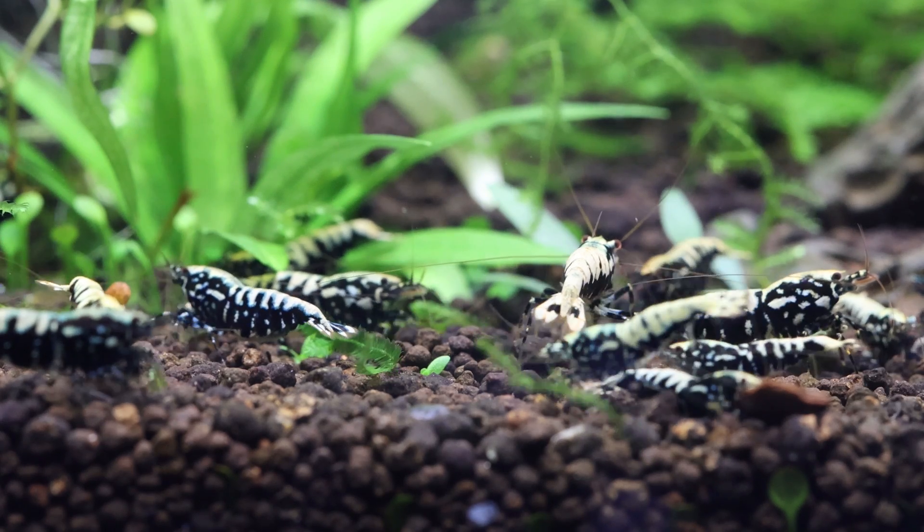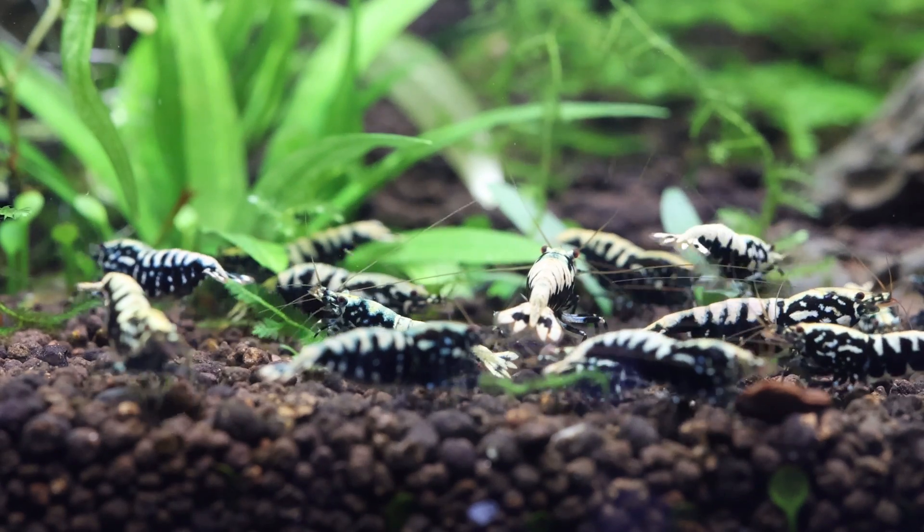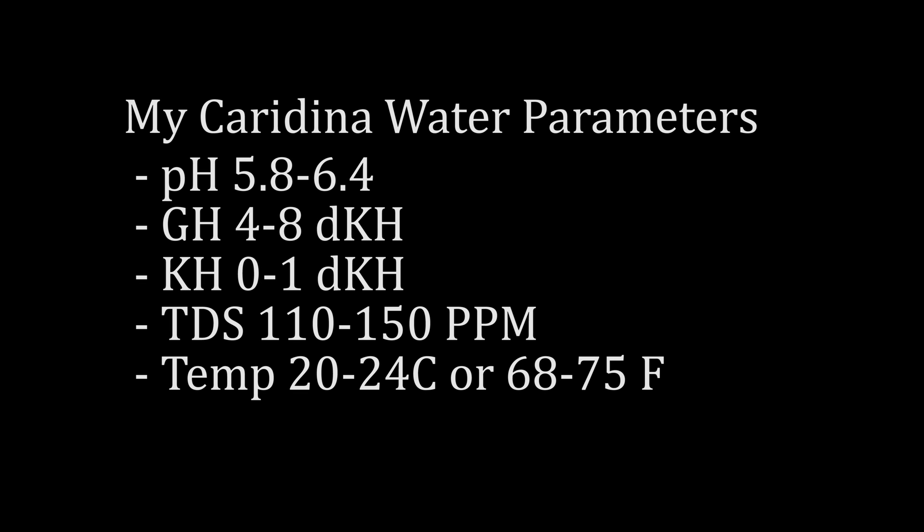I find that neocaradina shrimp do better in warmer waters than caradina shrimp. Caradina shrimp, which includes Crystal Red and Black, Palaenobee, Pintos, and Red and Black Galaxy Fishbone for some examples. The pH is slightly lower, at 5.8 to 6.4. The GH I keep mine in is 4 to 8 degrees of hardness. The KH is 0 to 1 degrees of hardness. The TDS is around 110 to 150 parts per million. The temperature is a little cooler, from 20 to 24 degrees Celsius, or 68 to 75 degrees Fahrenheit. In nature, they come from cooler waters and generally do well without a heater at room temperature.